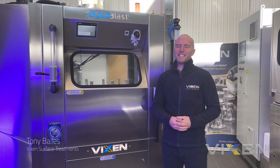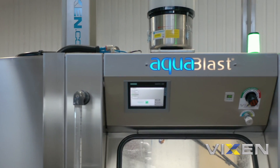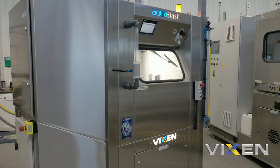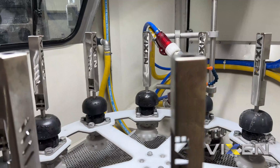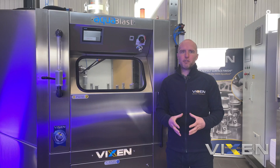What I'm going to show you today is an automatic indexing machine. It's essentially our Aquablast, our renowned Aquablast process, but it's been automated. This one's been tailored, like a lot of the machines we make, for a specific application, and it actually features a 10 satellite indexing system. It's basically an automatic cleaning and finishing process.